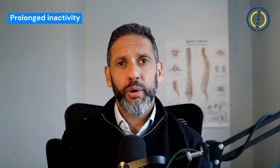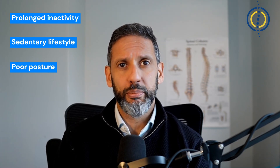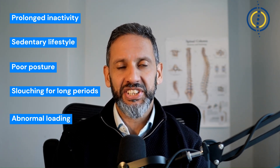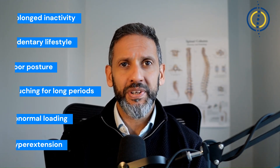Wear and tear in this joint can be caused by prolonged inactivity, a sedentary lifestyle, poor posture and slouching for prolonged periods of time, or abnormal loading of the joints — excessive abnormal loading and hyperextension causing that wear and tear.